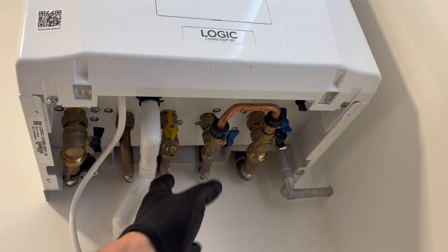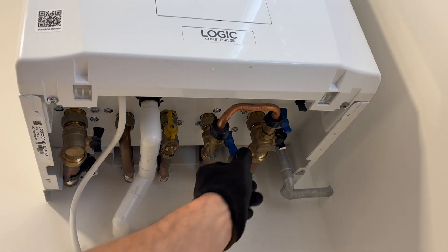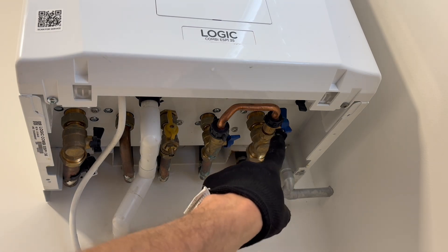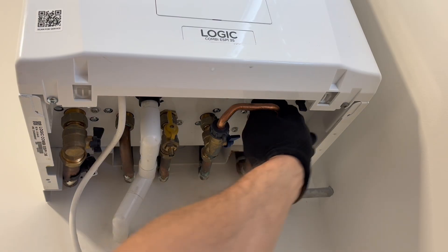To re-pressurize the boiler, simply open up that valve and do the same with this valve, but do this slowly - you'll hear a hissing noise.